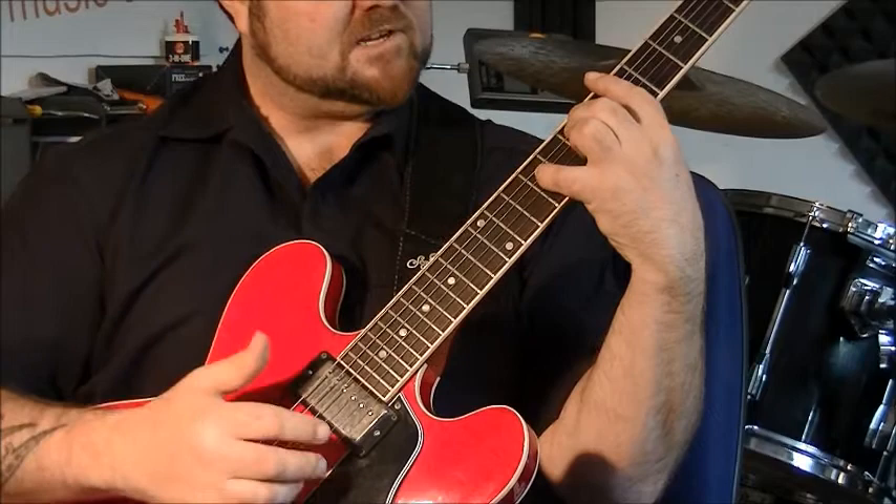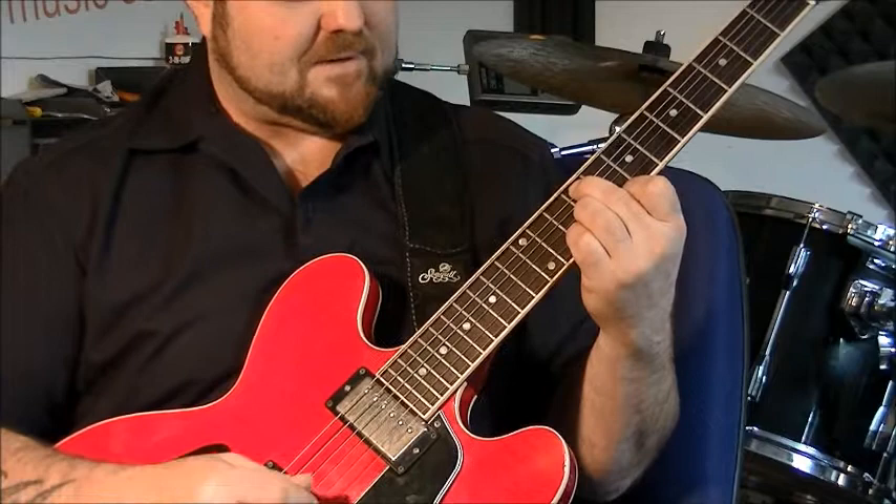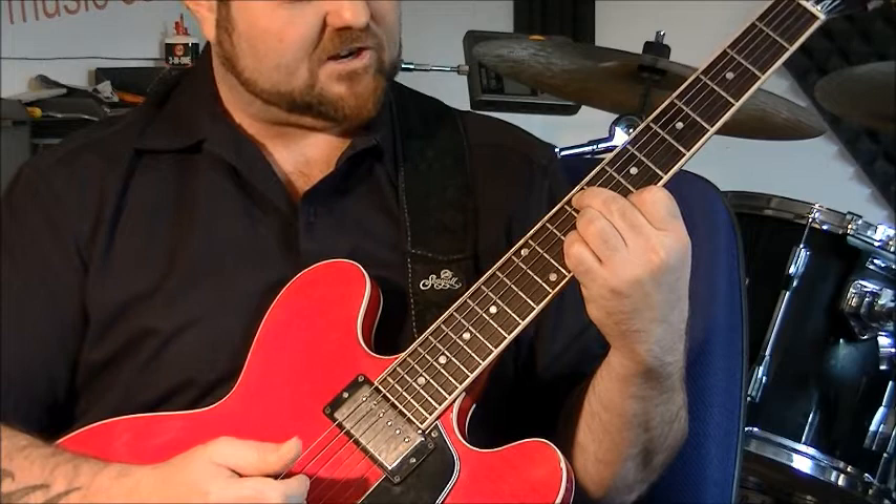So to my next chord. This is an F sharp minor seven flat five, which amounts to an F sharp in the bass with an A minor triad here. First finger at the eighth fret, and you do what's a D minor shape, but you're doing it up here. Getting this — F sharp minor seven flat five.